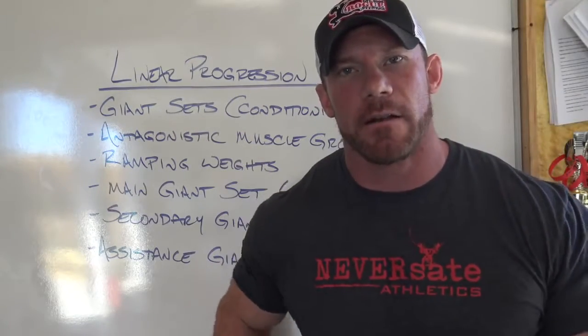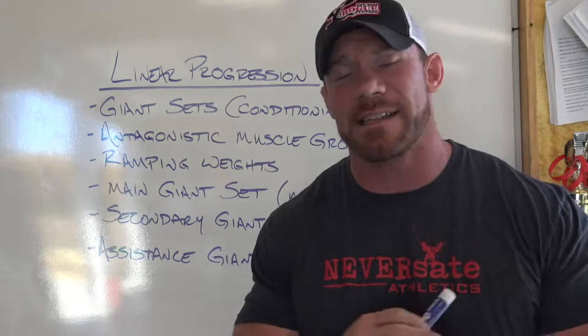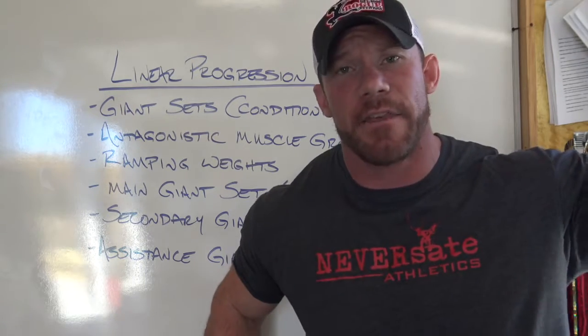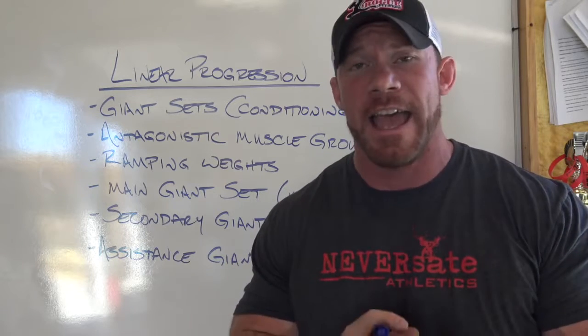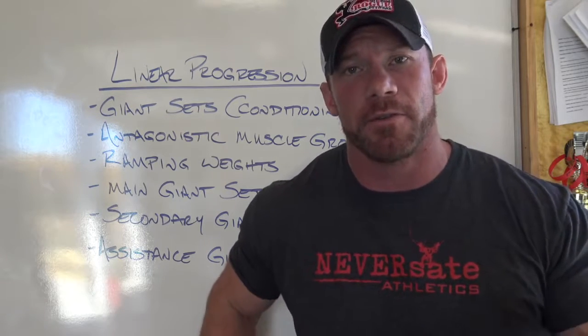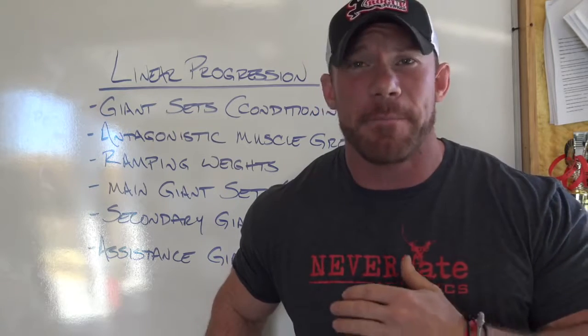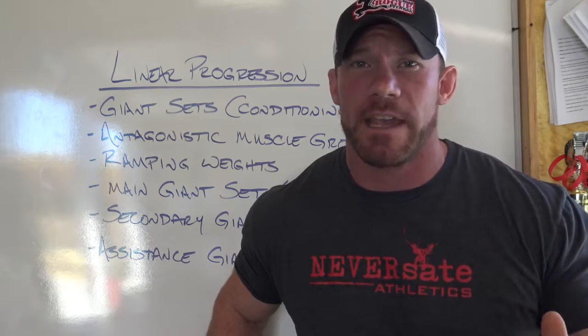When I set up my linear progression, here are a couple of principles that I stick to. I'm not saying this is the only way — this is just how I do it. There are thousands and thousands of ways to set up linear progression, and a lot of very reputable coaches who do it differently, but this is what's worked for me in the past. You guys ask questions, I'm giving answers. They may not be the right answers, but I'm giving answers.